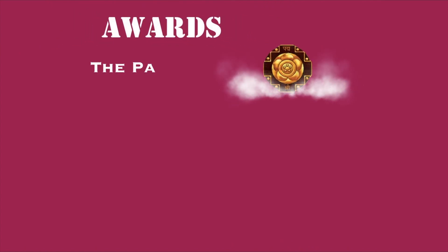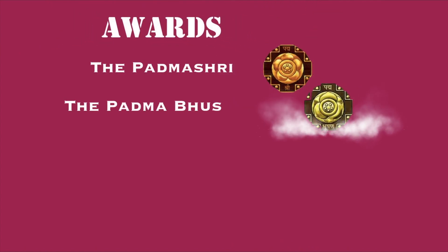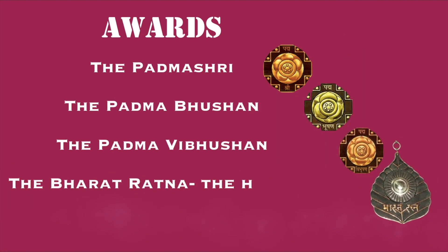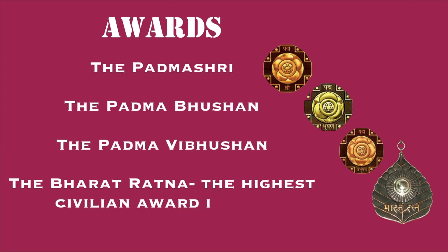The various awards he won include the Padma Shri, the Padma Bhushan, the Padma Vibhushan, and the Bharat Ratna — the highest civilian award — which was won by him in 2001.